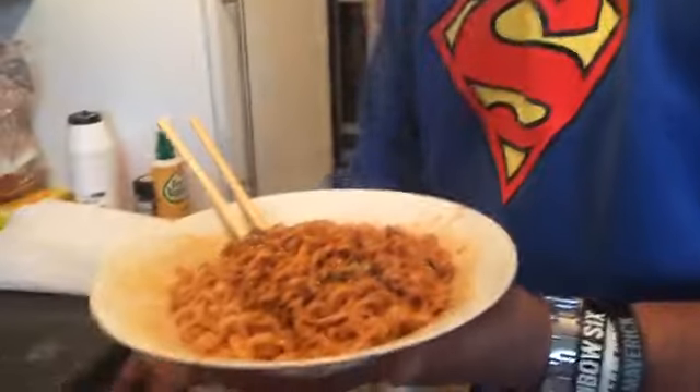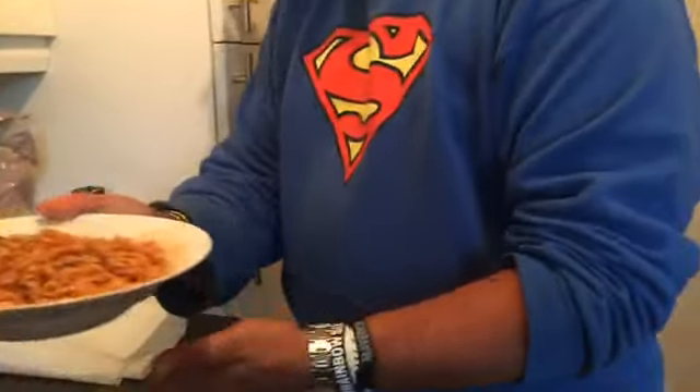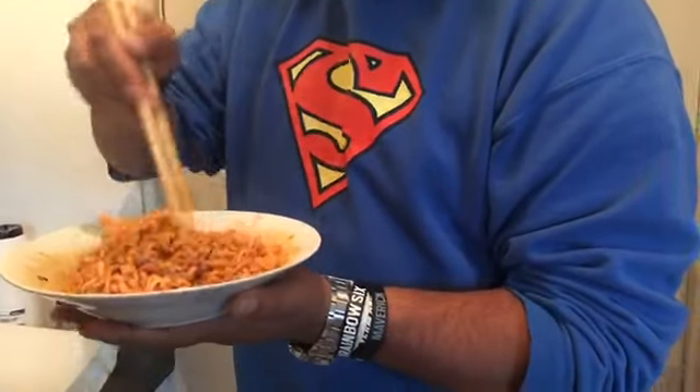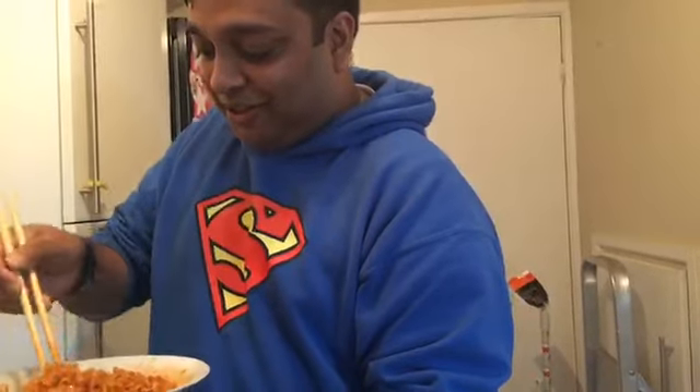I'm actually going to have to get a backup fork just in case. I'm actually pretty hungry, which is good. As I said, I'm not well — may work against me, but let's see how this goes. I'm so scared. After seeing Triceps and Arix, I am scared. Wish me luck, here we go.